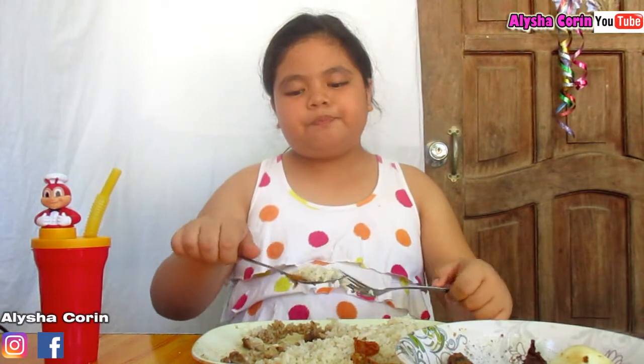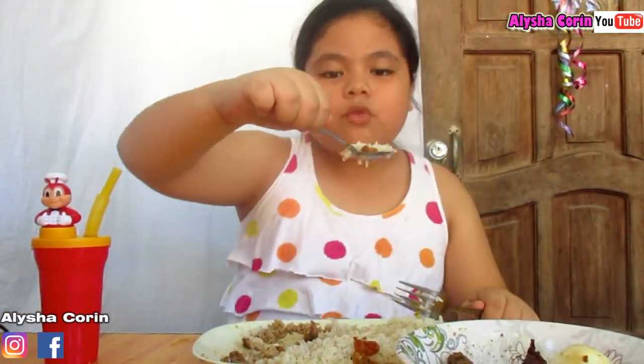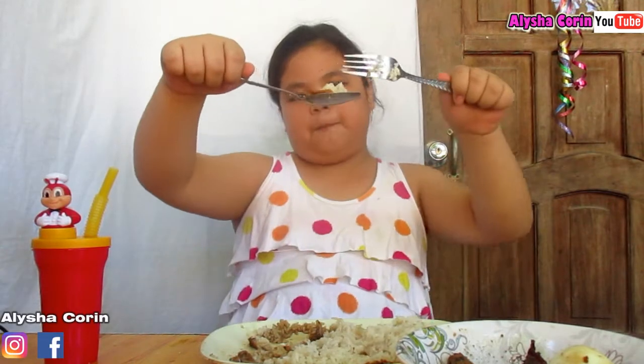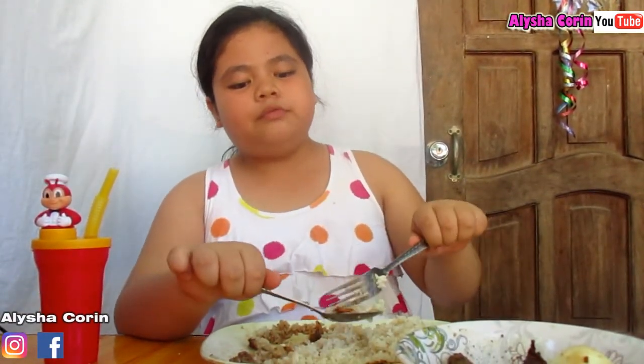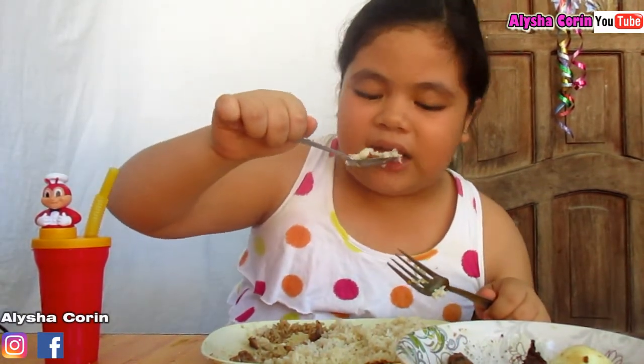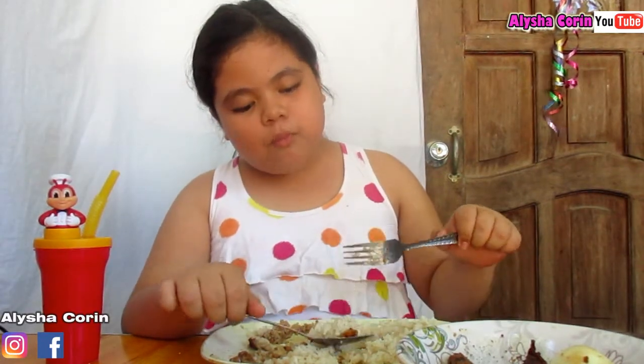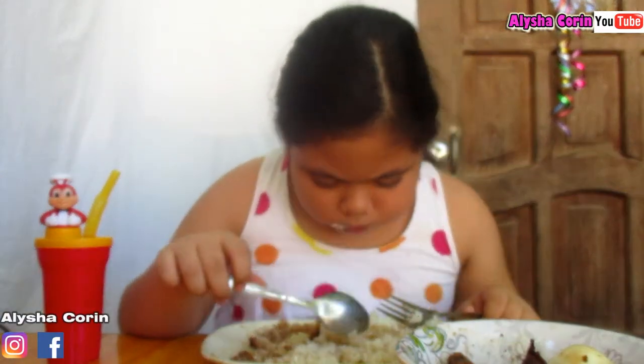I'm not going to eat all the rice because it's too much, and the adobo. I do like this mini chicharron — the chicken one, the chicken skin.